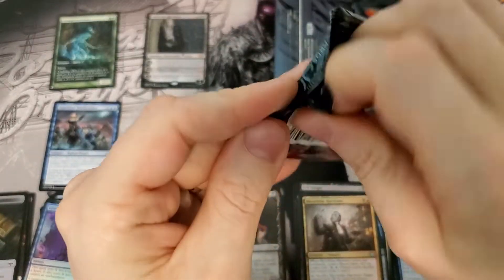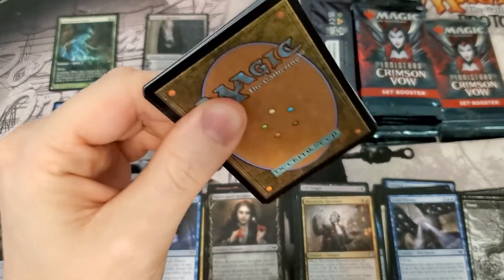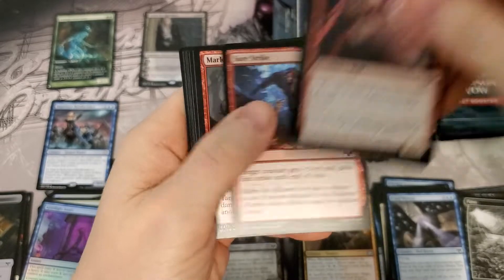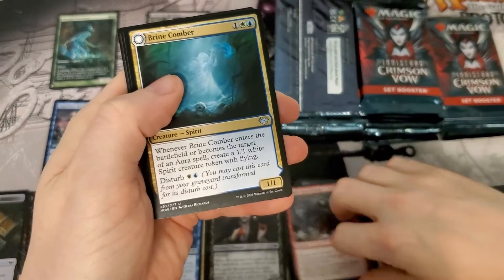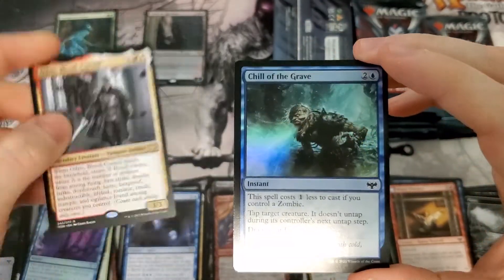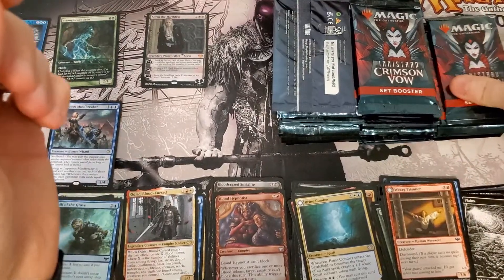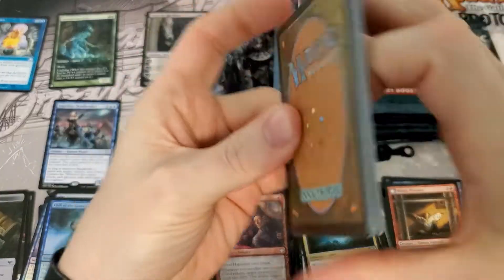Also in the description below you'll notice a link to my email for the store — feel free to hit me up if you have any questions, comments, or concerns, or if you're just lonely and want to chat. We got an uncommon alternate art Leinore, Autumn Sovereign — I'll put it over to the side. I don't think that's really worth anything.